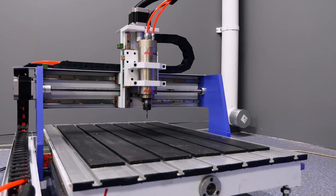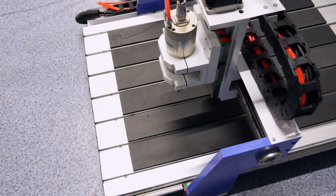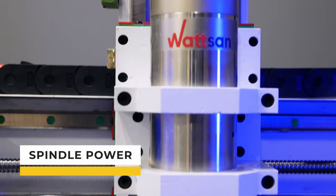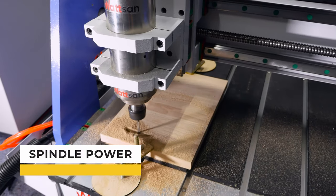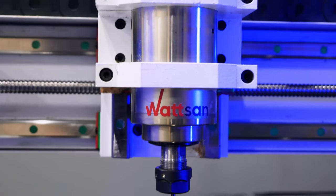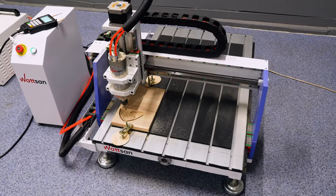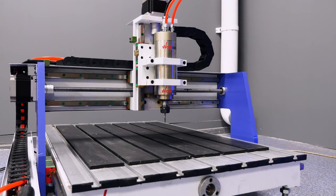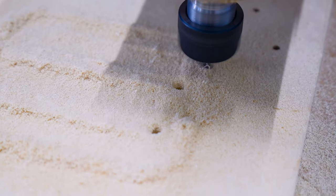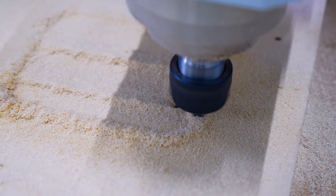Therefore, the Watson 0609 Mini is ideal for a fast production startup. The machine is equipped with a 1.5 kW spindle and collet chuck ER11. Its rotation speed is up to 24,000 rpm. The height of the spindle stroke at Z-axis is 100 mm. If necessary, you can install a 2.2 kW spindle, which speeds up treatment and allows you to use cutters with a maximum shank up to 13 mm.